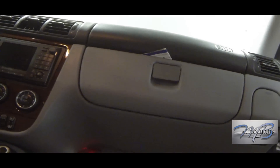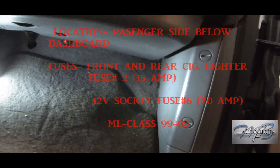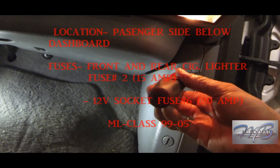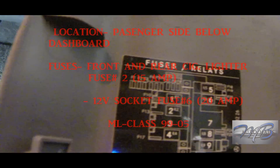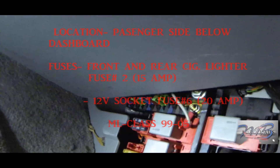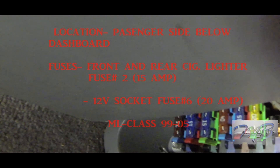Let's start with the ML 163. The two fuses I'm going to show you are for the 12-volt socket and for your front cigarette lighter. The location is in your front passenger side kick panel area underneath the dashboard. You'll need something flat like a screwdriver. Turn those two little plastic fasteners until you can remove that panel — it slides straight out. Behind the panel there are fuse location numbers. One fuse is a yellow 20-amp for your 12-volt socket; the other is a 15-amp fuse number 2 for your front and rear cigarette lighter. If either one goes out, check that fuse.